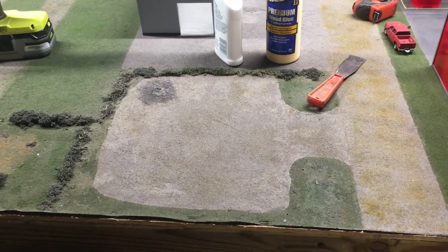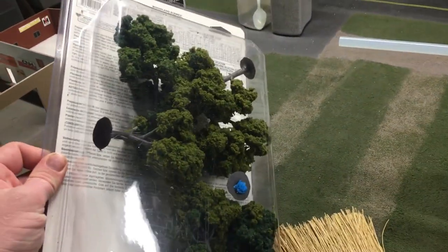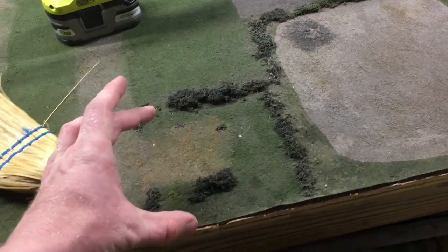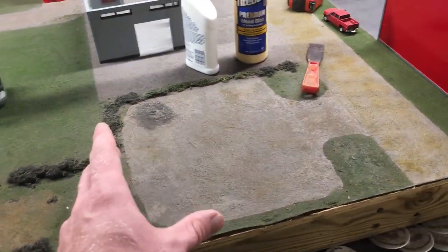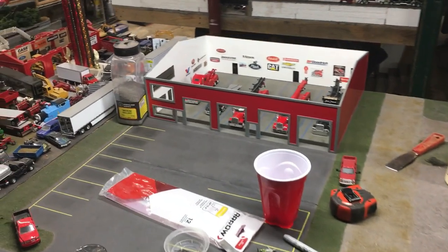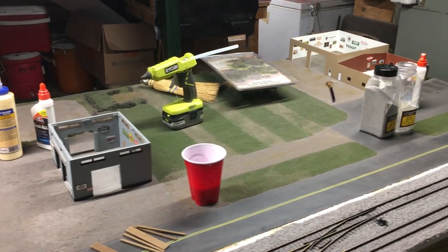Something else on the to-do list is the equipment yard — I want to replace the trees I had around it using some extra deciduous trees I have here, which I believe I got for the last display I was working on. This little area here is actually the junkyard for the equipment dealership, and I may go ahead and put one more tree in here as well. As for the dealership and the tow company, there's really nothing I need to do for those other than get things put together. I do have some projects on the workbench I want to show you before I wrap up.